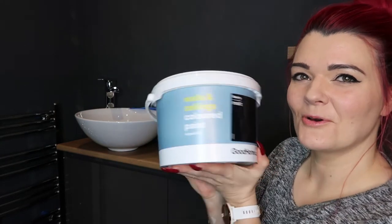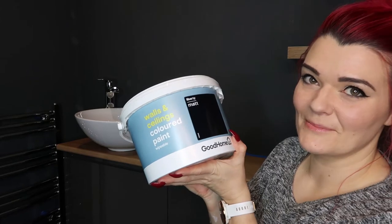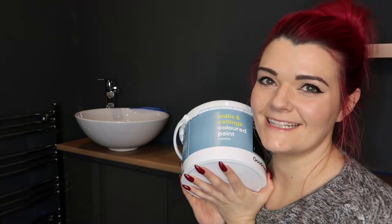It's currently 10 past midnight. The grey undercoat has been dry for about four hours now, so I'm going to go ahead and do a coat of this black paint in Liberty. It's a matte black paint. I can't believe we're doing this so late at night, but here we are living our best lives.